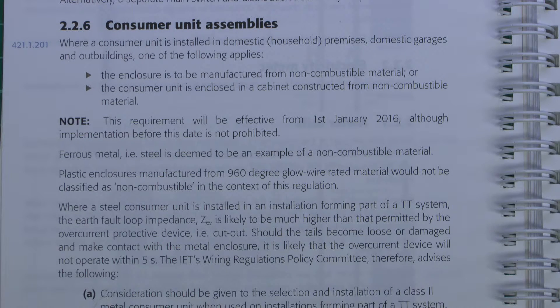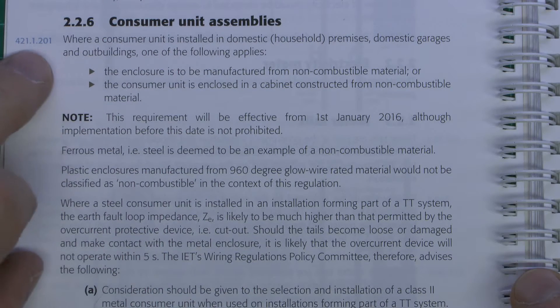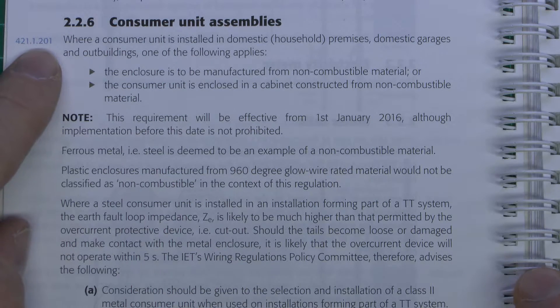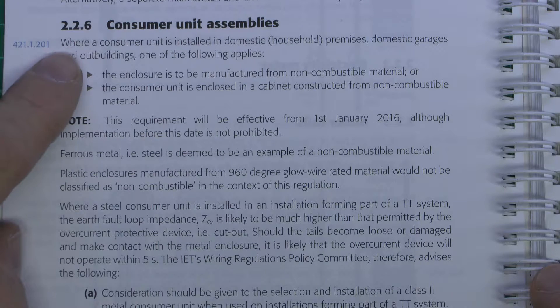Now this regulation is one that states that consumer units must be made of a non-flammable material. The example given in the main regulations is ferrous metal, as in steel, but that doesn't necessarily mean that steel is the only option. Though it seems most of the manufacturers are going down that route. Just up here in blue is the actual regulation number of the main regulations that this applies to, 4211201.